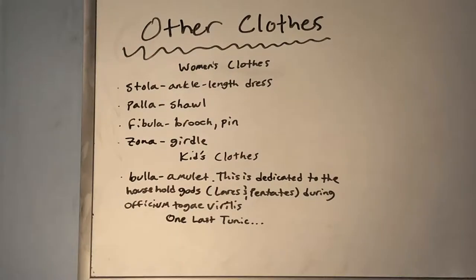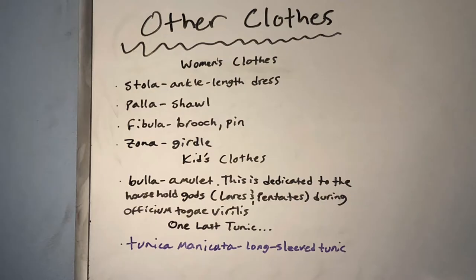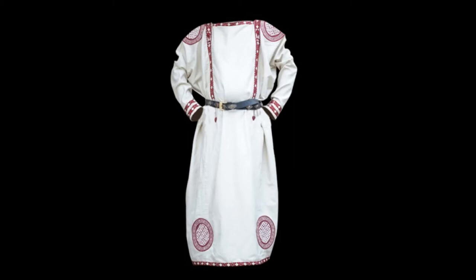Finally, there was one last tunic that I discovered when going through some of my old notes that I had overlooked — the tunica manicata. This was a long-sleeved tunic. It seemed to be a little bit more artisan, with more embroidery and details. This is a modern reproduction of what the tunica manicata might look like.